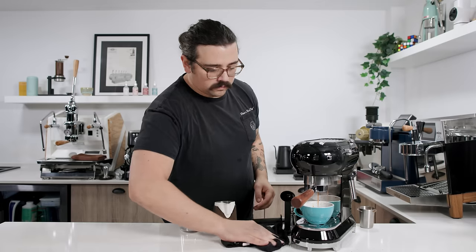Easy peasy lemon squeezy. There are mods you can do — take the steam wand off and replace it with a Rancilio steam wand, which we'll do in the follow-up video. You can look at any of the DeLonghi Dedica modifications — Tom has a great YouTube channel linked below — and literally take any of those modifications and apply them to the Smeg and it's going to work. Now we have the mac daddy of these three machines: the Solis Barista Perfetta Pro. It has the same pump as the other two, so you're not gaining anything massive there.